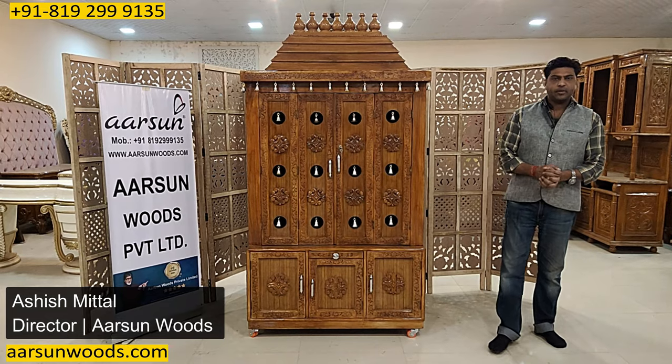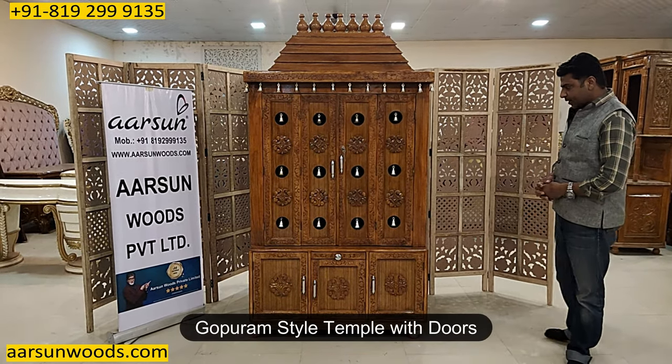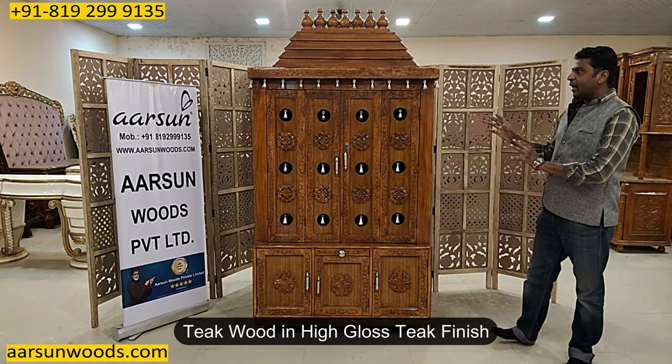Namaskar, Ashish Mittal again from Arsenal. Friends, another design in Gopuram style and this one is with doors in teak wood and in high gloss teak finish.